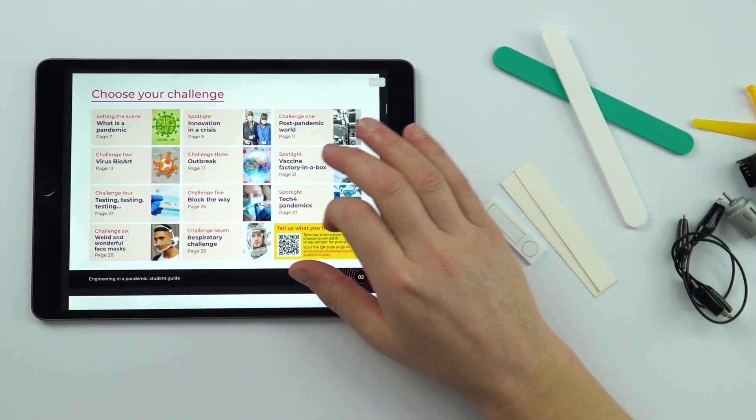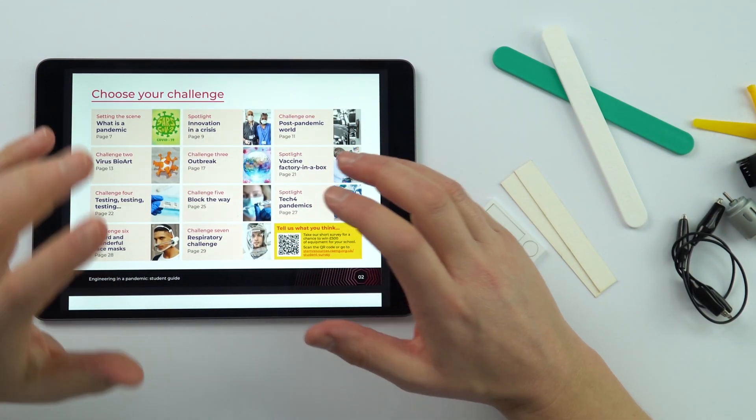There are 11 challenges in total, and actually when I read this guide myself, I learned stuff about coronavirus which I didn't know about because I'm not a biology specialist. So I think as a teacher, you've probably learned something as well.